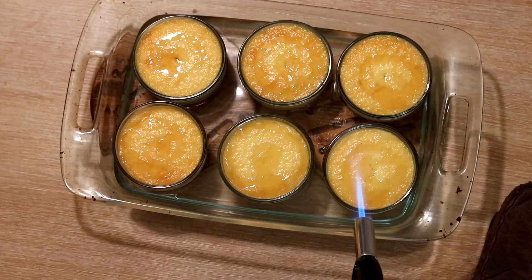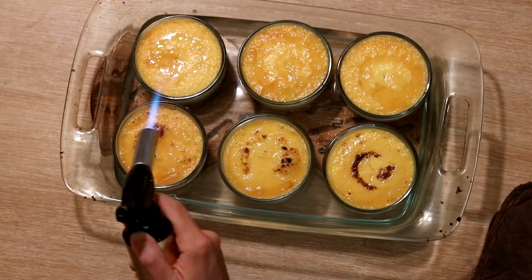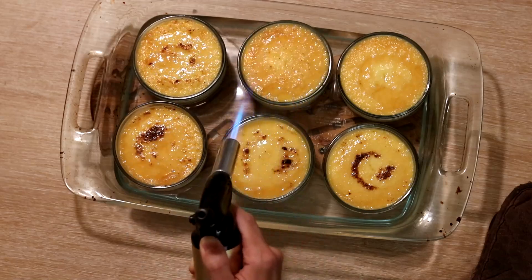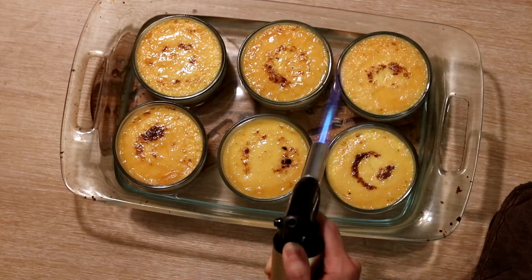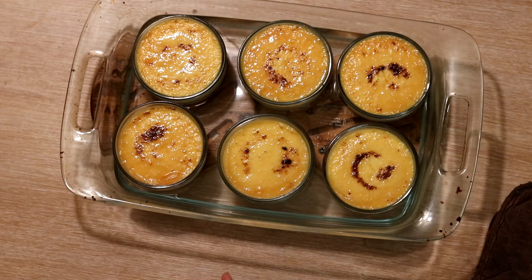So this is the really fun part. You're just going to flame the top of these just until the honey caramelizes and you get that nice caramely topping. What this does is form a nice caramelized crust over the top. Then what I like to do is just let them cool just a little bit, and then they're ready to serve. They're really delicious on their own, or you can slice some strawberries or serve them alongside some other fresh fruit. Either way, they're really delicious and they're always a hit around here.